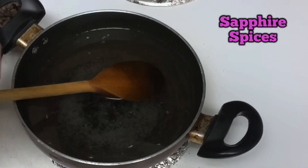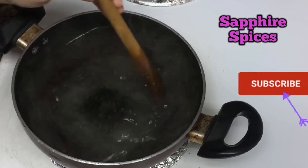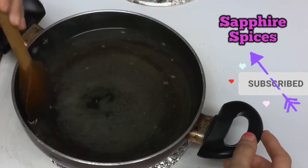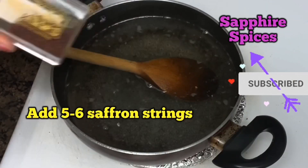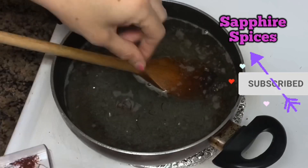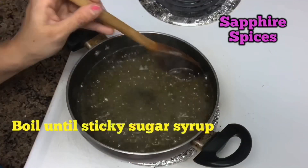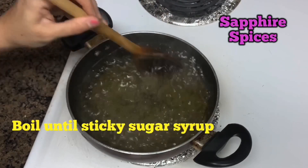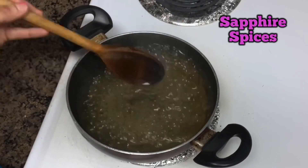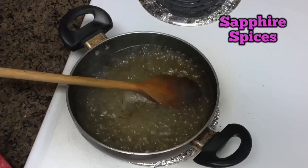Add 1 teaspoon of lime juice — it will prevent sugar from crystallizing. Stir well, then add 5 to 6 saffron strings into the syrup. Boil the water until a sticky sugar syrup is obtained; we require no-string consistency, not watery. Now let it simmer for 3 minutes.